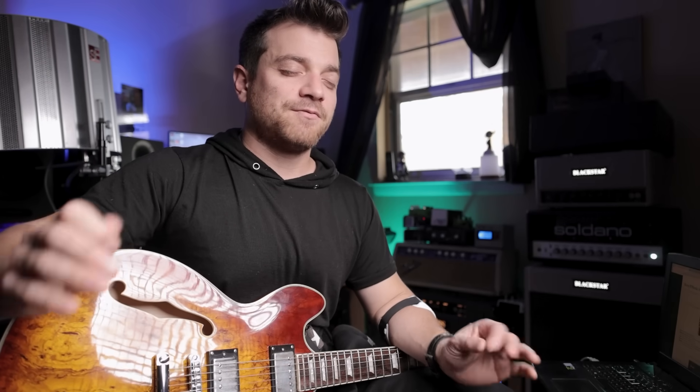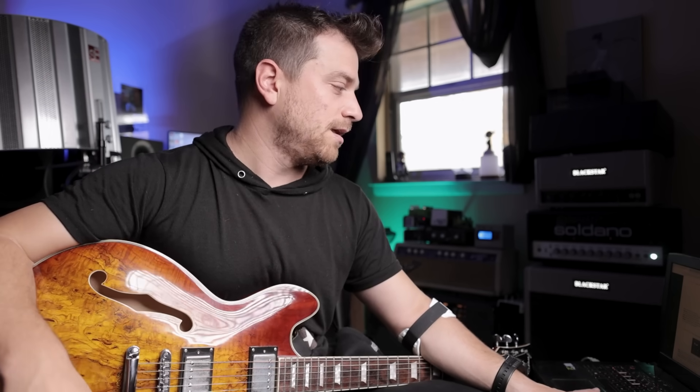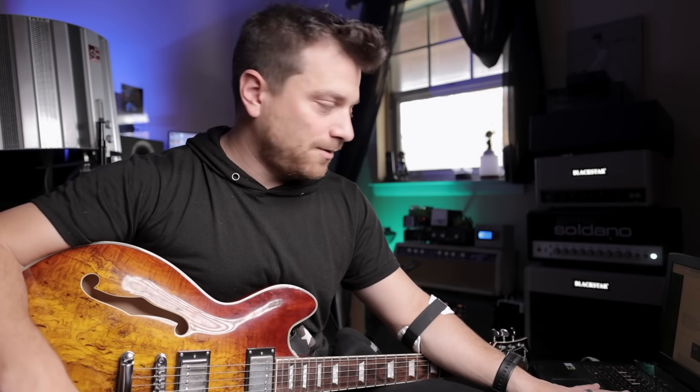We also finally have a Nobles ODR-1. If you've watched any of my videos with my touring setup, I tour with the HX Stomp XL and my Nordland ODRC — which is the Nobles circuit. So we finally have a Nobles ODR-1 circuit. Unfortunately it's not the vintage one — it looks like they copied the new reissue version, which is not my favorite. I would have loved to have had the real vintage one modeled, or maybe eventually have an option for that.